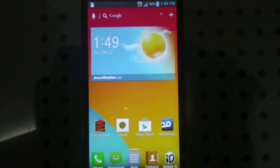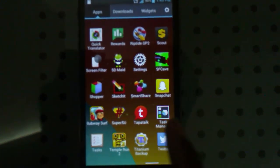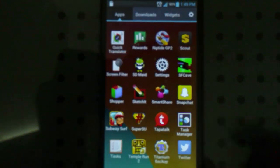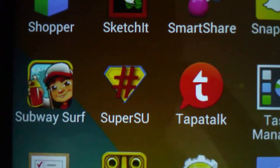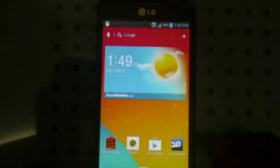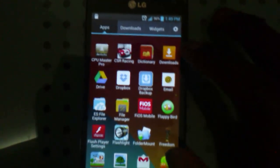The phone has rebooted and now go to your app drawer and look to find SuperSU — it's going to look like a Superman icon. Once you tap on it, you are basically rooted. Now go back to your Downloads folder because we have to go ahead and install Clockwork Mod Recovery.